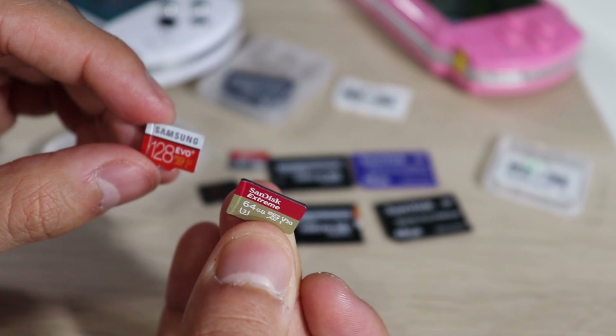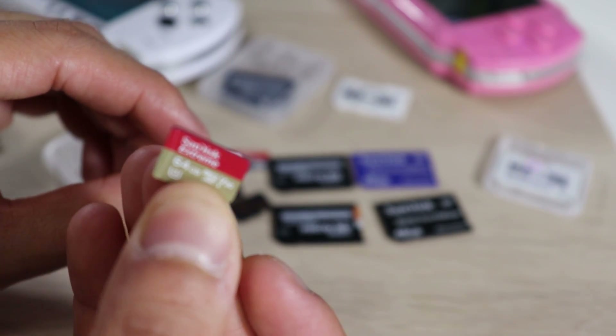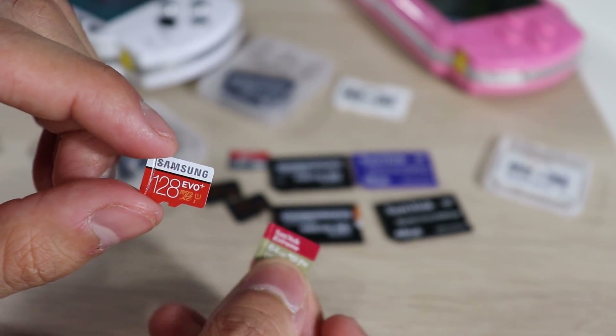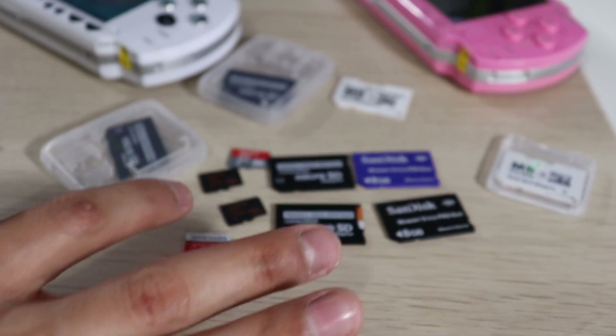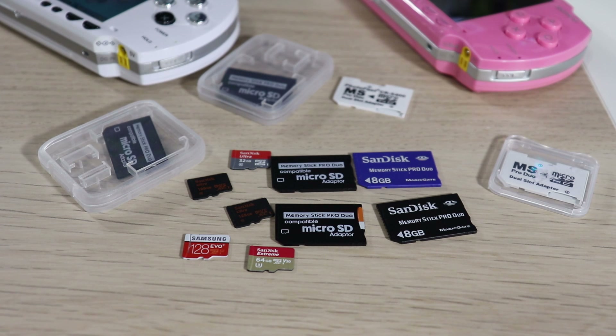You have so many different options for micro SD cards — different sizes, name brands, and labeling. One says Extreme, one says Evo — what does it all mean? I'll explain that in another video because it gets overwhelming trying to figure out which card is best. Personally, I would suggest using a Samsung Evo 128 gigabyte. I've had great experience with that card — no issues, pretty quick, and it's a trusted name brand.